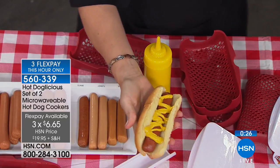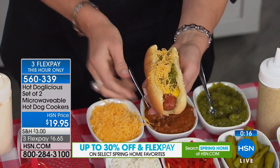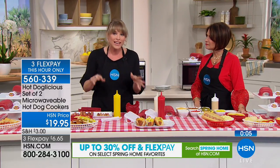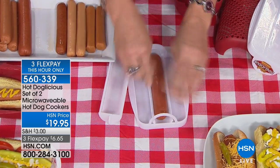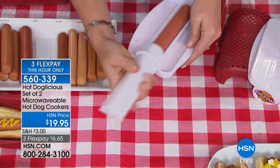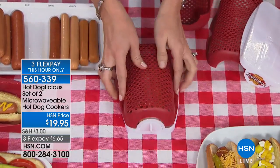We have about a thousand of these left, and that's it. Three flex payments just for this hour — grab these before summer comes because everyone will be scooping them up. If you know anyone who loves hot dogs, remember you're getting the two-pack: keep one, give one away. Let's do an all-beef patty — pop it on the ribs, flip it to show the piercing that releases the oils and fats. Then slide the cover on, take whatever bun you're using, and pop on the bun steamer.